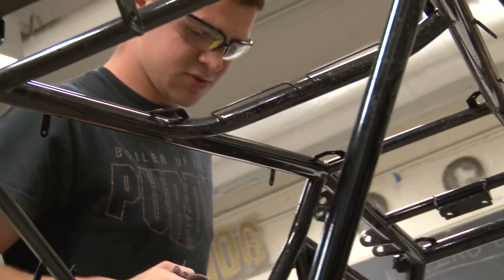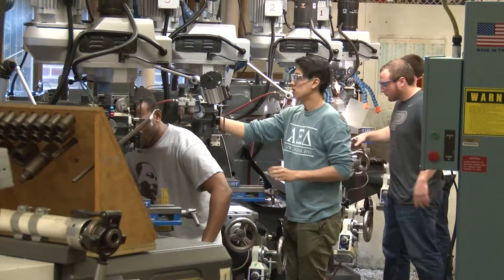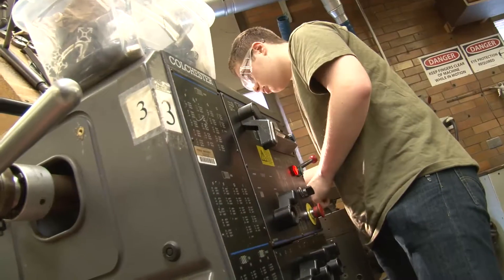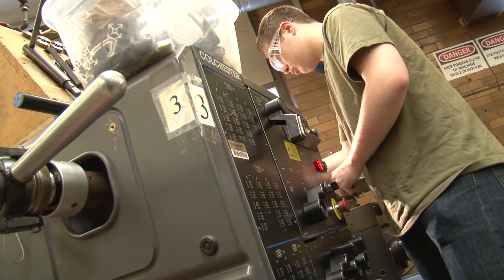The School of ME is the only building on campus that has a machine shop that can be operated by students. No other shop on campus is like that, and not many campuses even have that. So we're really fortunate in that regard.